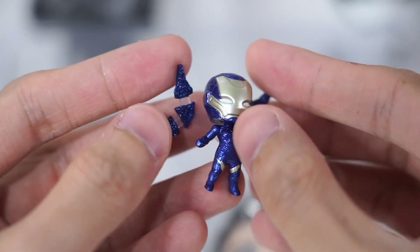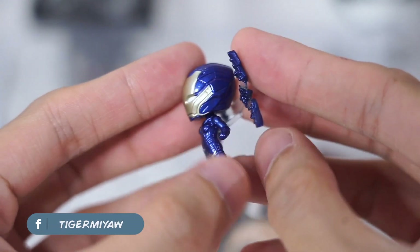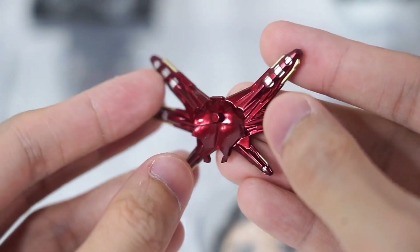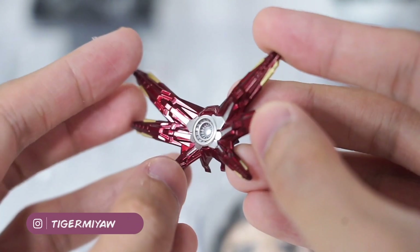Next is the Mini Rescue. This is a good accessory, but I'm really not sure if I'm a fan of all those mini Avengers. They are less detailed, and you can find them flying around just like the Mini Falcon and the Mini War Machine from the previous Nendoroid Avengers sets.